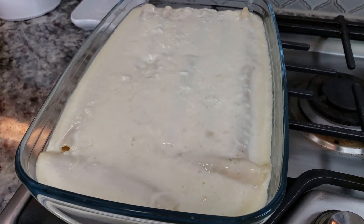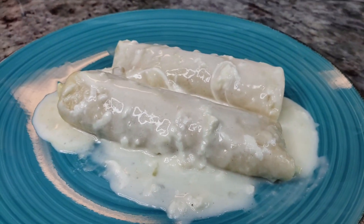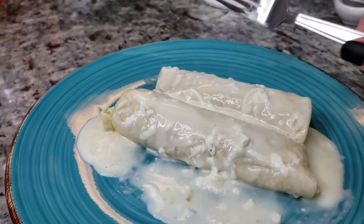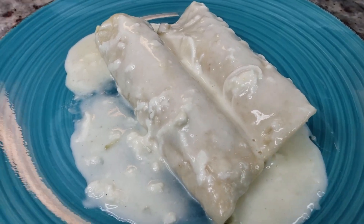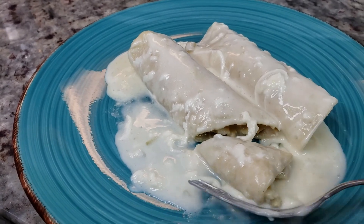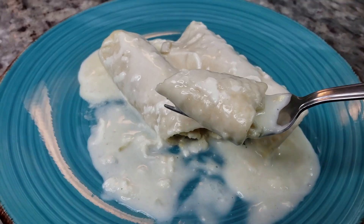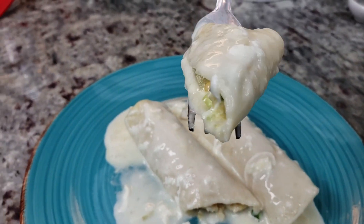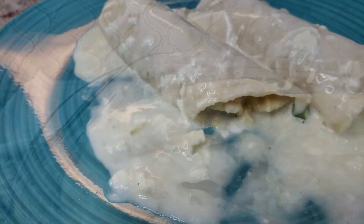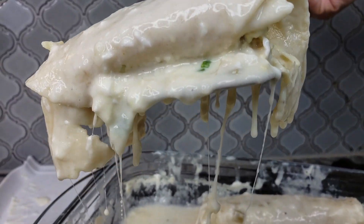The enchiladas are done! At this point you can uncover and continue baking until bubbly and golden brown on top. You'll want to let them set for about 15 minutes before serving — but I couldn't help myself. The sauce is just so flavorful and creamy. You can garnish with more scallions, green chilies, extra cheese, sour cream, or black olives. I hope you give this recipe a try — thanks for watching!